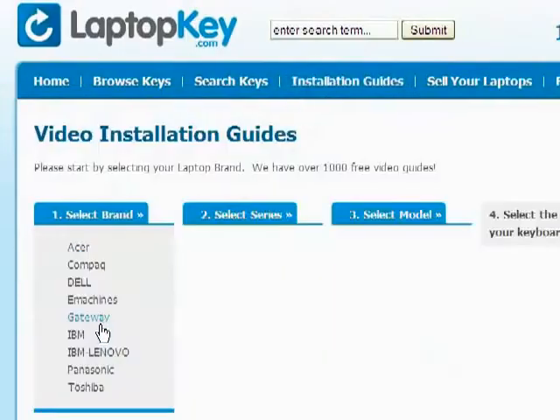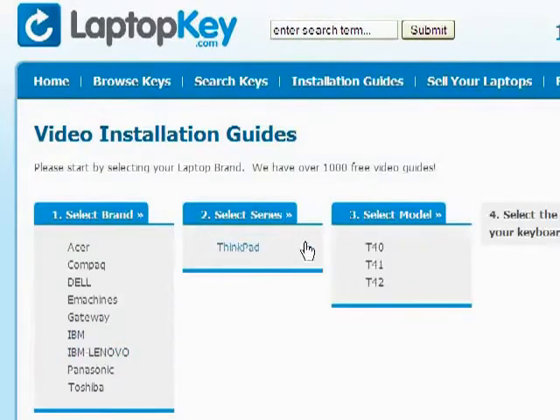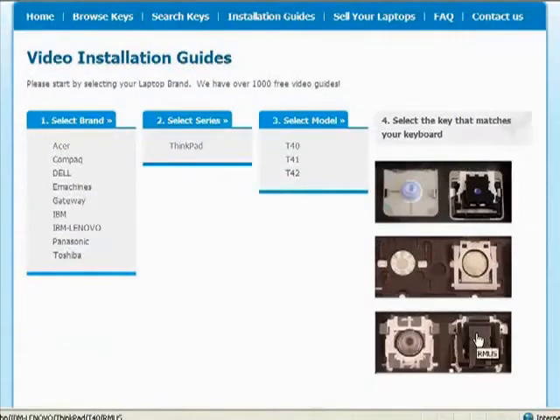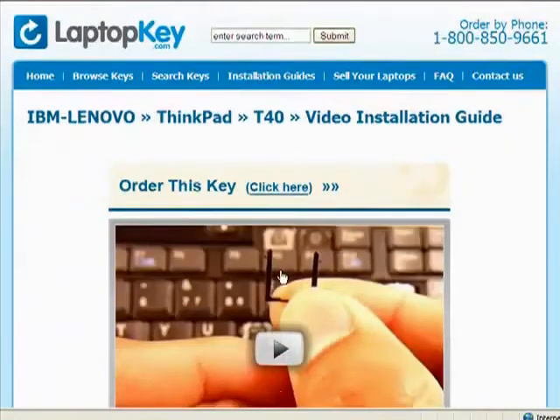Simply go to LaptopKey.com, select your laptop brand and model number, and then a visual list of key types will appear. Select the video tutorial that matches your key. That's all — you're now ready to fix your keyboard.